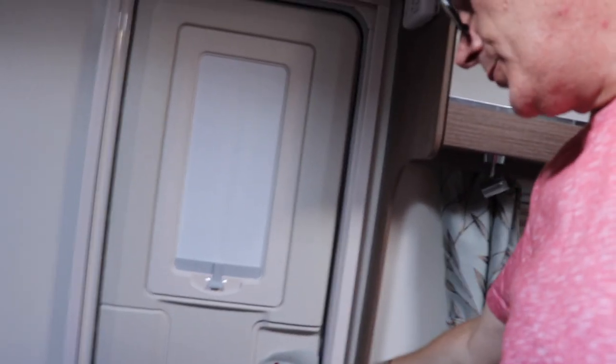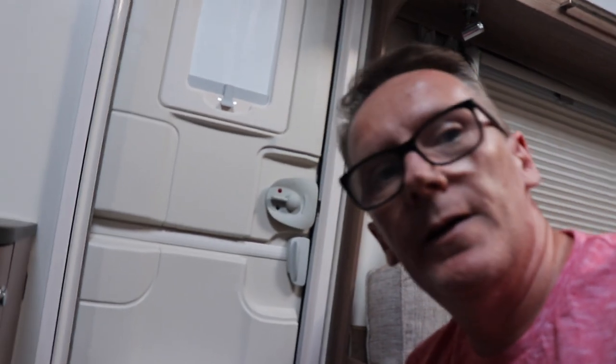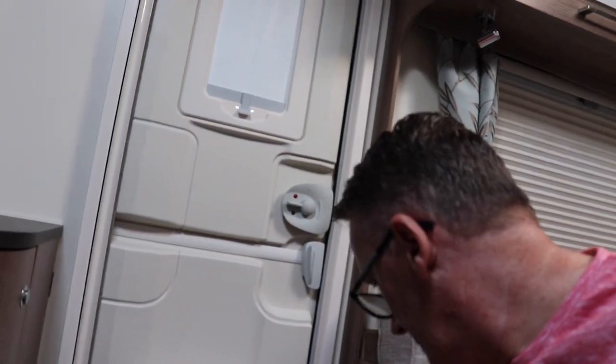One downside - the front door is a barn door which is great, you can open it halfway. It has a fly screen, but probably the second or third time we used it a tiny piece of plastic broke. Really frustrating for something so new. When the screen shuts it sometimes comes out and that's just going to get worse unless we get it rectified fairly soon.